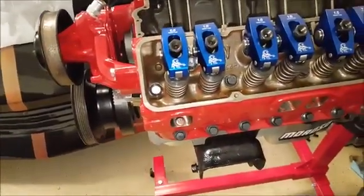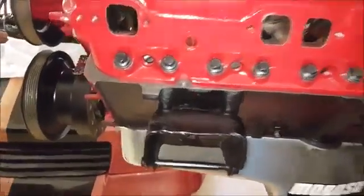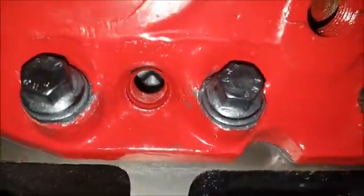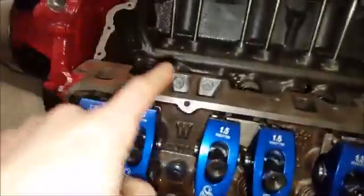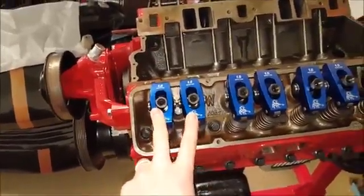That is not the top dead center you want. In order to find top dead center on compression, you can see my piston is down there a little ways and both my exhaust and my intake valves are closed. So I already know that I am on the compression stroke.